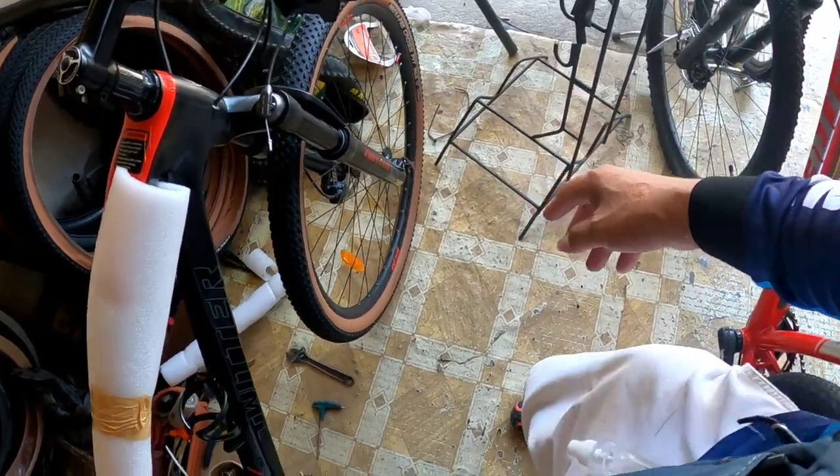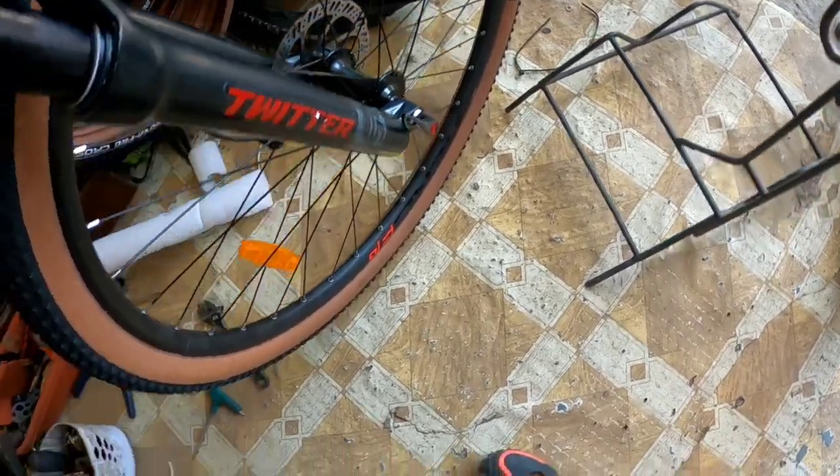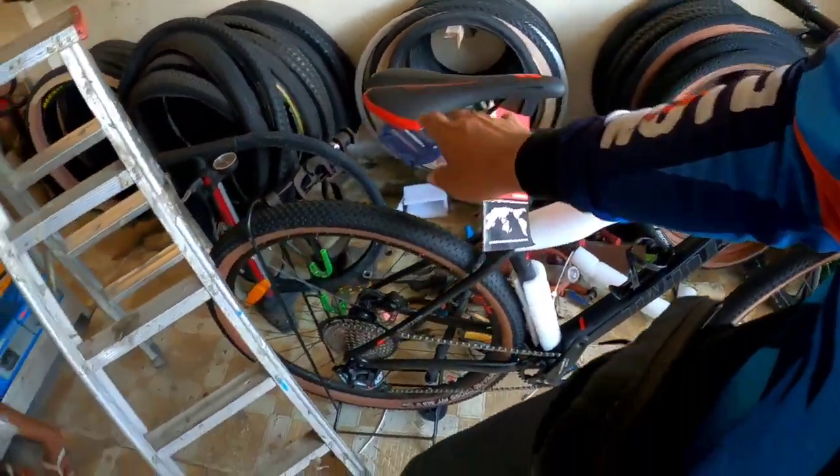Thru-axle sa kanyang gulong - unahan at likod. Ang presyo ay 38,000 pesos.